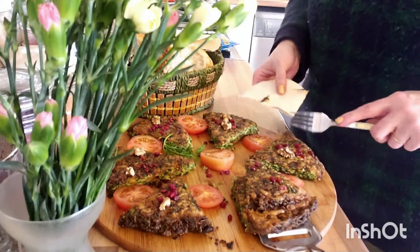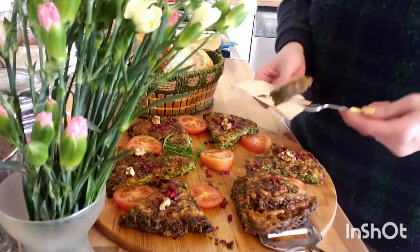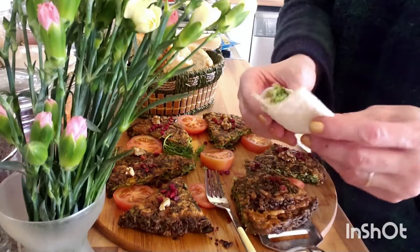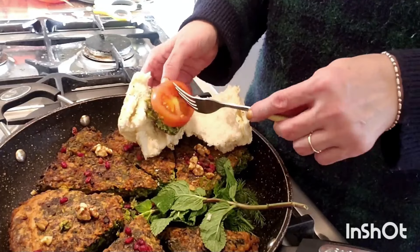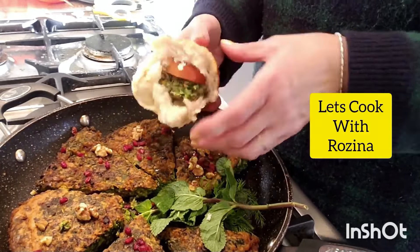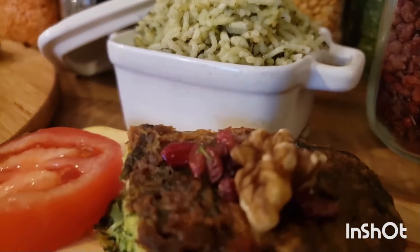You can eat kuku sabzi as it is, and it's also tasty wrapped in Persian flatbread with sliced tomato, or served over rice. You can serve kuku sabzi as an appetizer or with all the sides for a nice brunch. Kuku sabzi is pretty easy to make and super delicious.